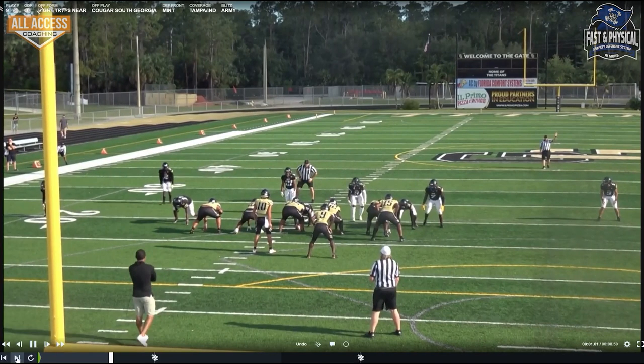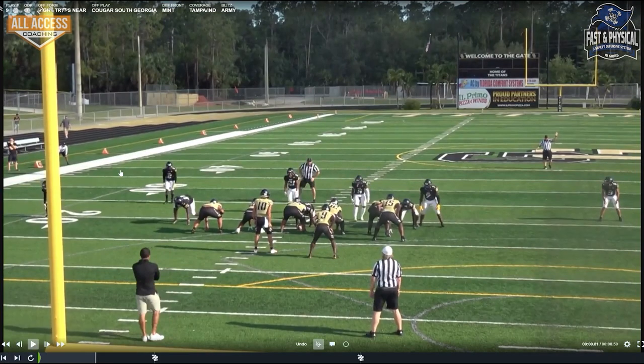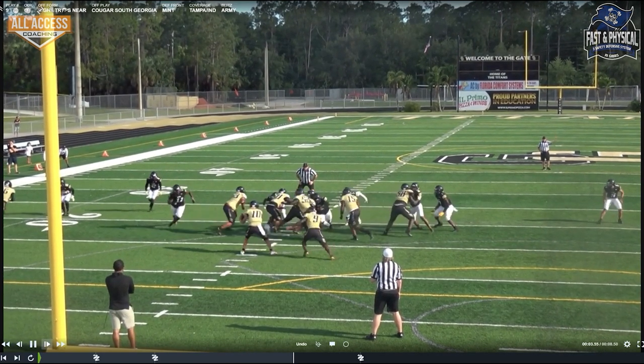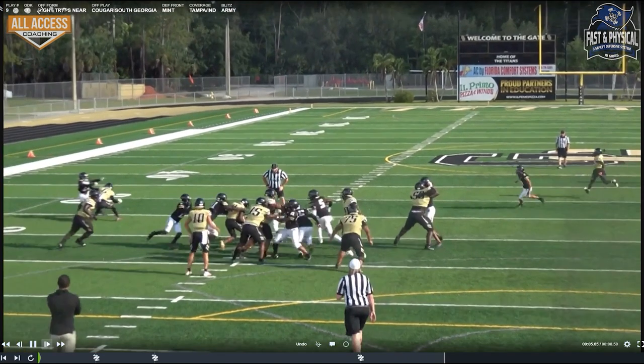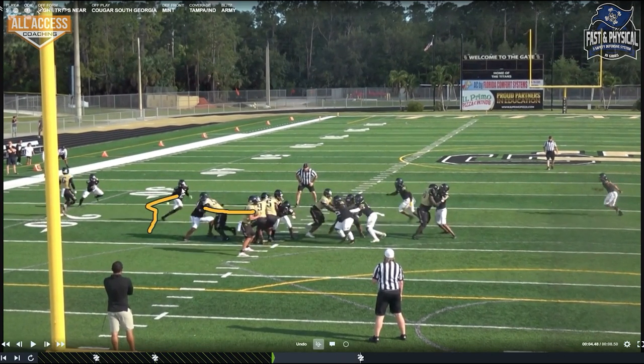We get the rover there and the safety. So we have our Army pressure here, but we're playing Tampa and we're single-receiver side. This is our Indiana — our invert. I'll talk about the invert first and the end zone shot, then we'll go to the field shot for Tampa. You can see the safety is going to start creeping in. Indiana — the corner already has outside leverage because he's locked on the inside receiver. We get that extra hat there and they have nobody for the safety, the extra hat.